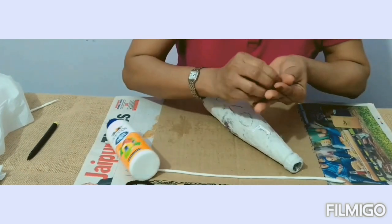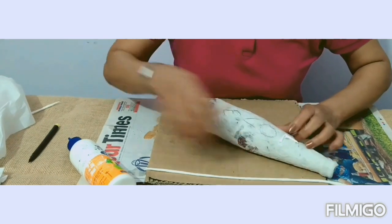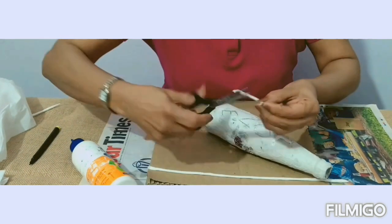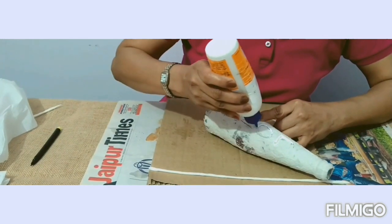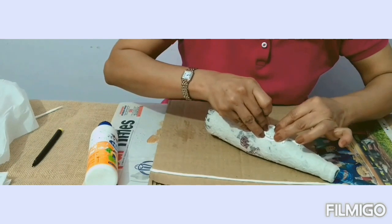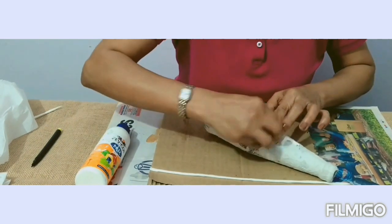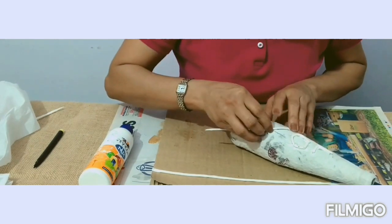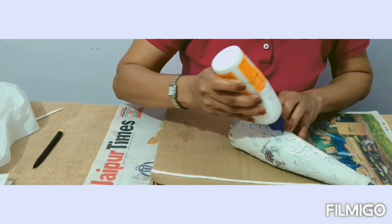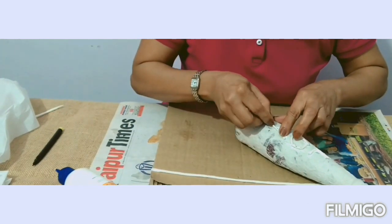Take the glue and fix it. Now for the O, I'll measure it again, then take the glue and go over the outline. For the V, I'll measure it, cut it, and stick it. Again for this side — I forgot to measure first.